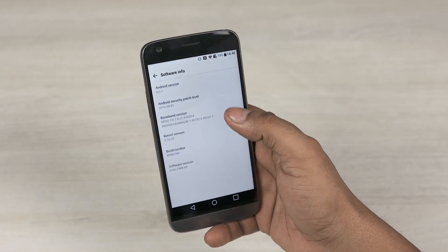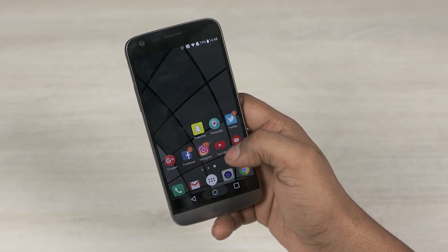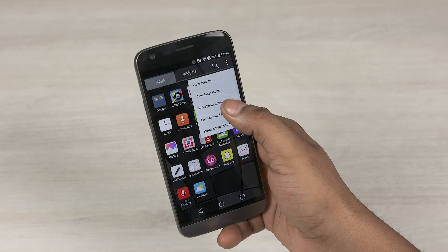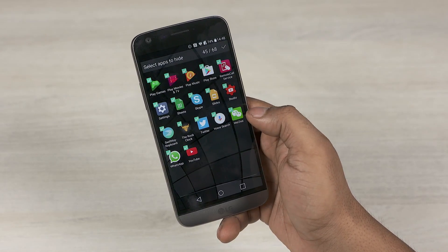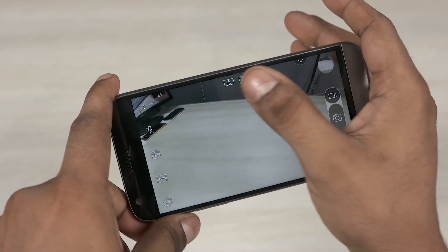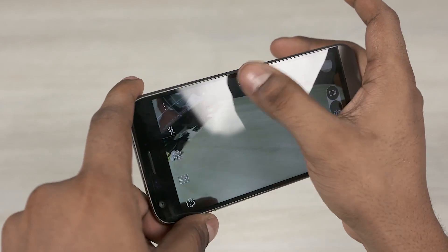Out of the box the G5 runs on Android 6.0.1 Marshmallow with LG's custom UI on top. The UI has received a bit of a revamp — the app drawer that LG initially removed has been added back via an update, which is good. The UI is much leaner this time around with not a lot of bloat. The camera interface is quite clean, and the icons up top let you switch between both rear cameras.